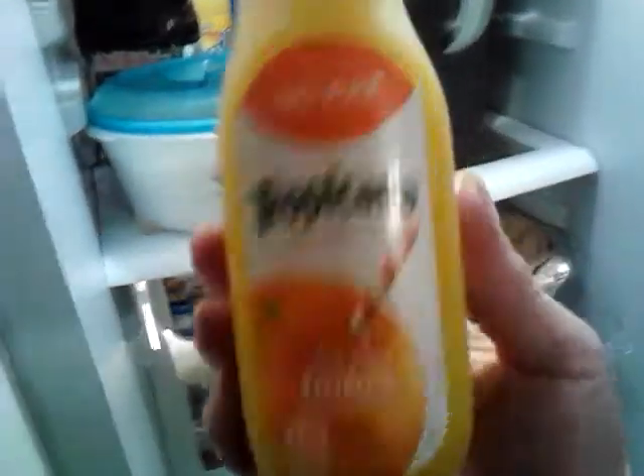I thought I might share that with everyone, and I'll show you the size container of orange juice that I used. Let's go to my fridge. I used this size container of orange juice — it is 12 ounces.